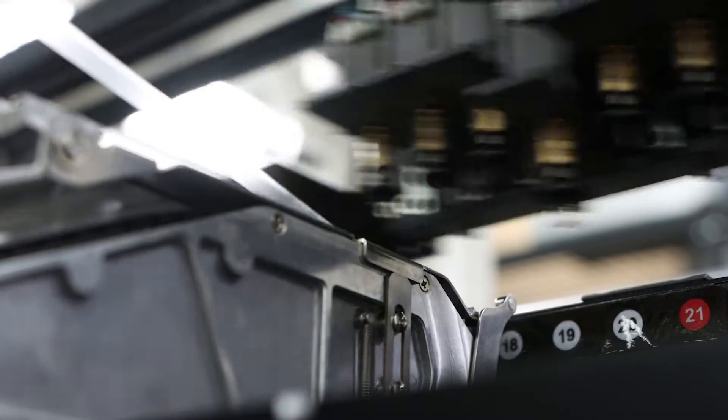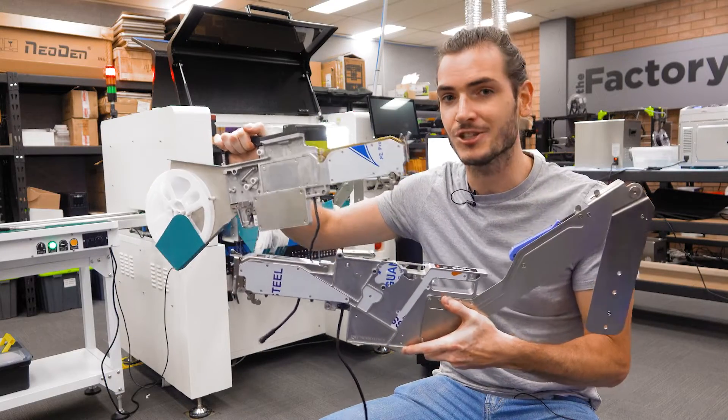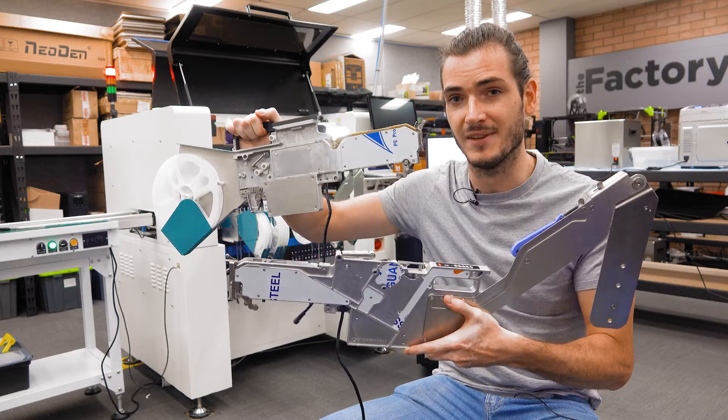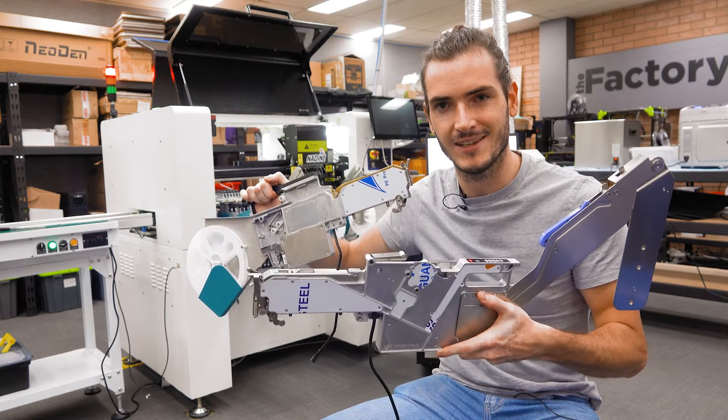Component feeders precisely index this tape to deliver fresh components to their pick locations. Today I'll show you how we load our different sized feeders and also a nice quality of life hack for these larger feeders. Let's get started.